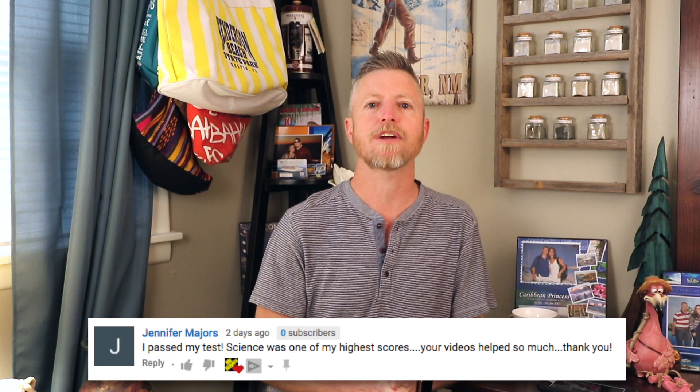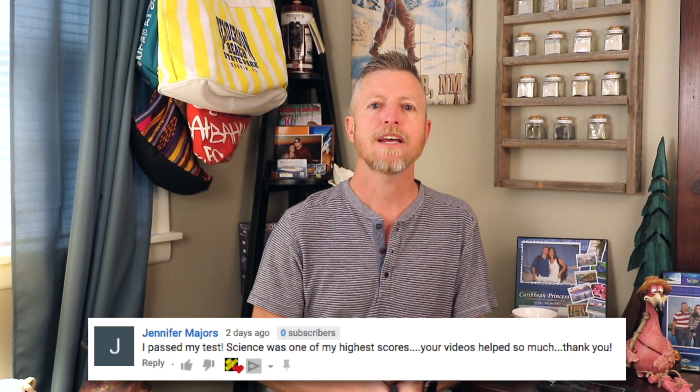Thank you again for coming back and letting me know how you did. For the rest of you guys, if you're enjoying these videos and these are helping you out, please show your support by giving me a thumbs up below. Don't forget to subscribe and hit that notification bell. I've only got about three more episodes of science, then we're going to move on to math, so that's coming up pretty soon.